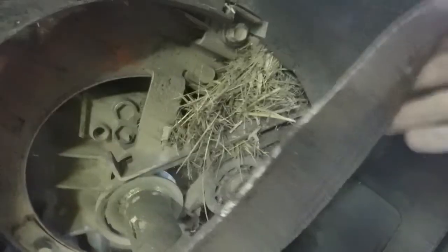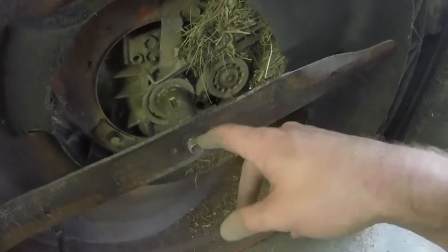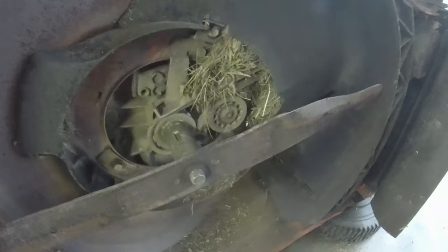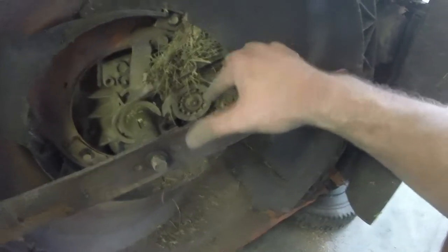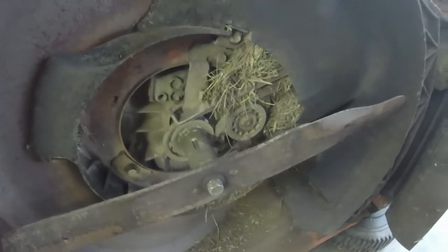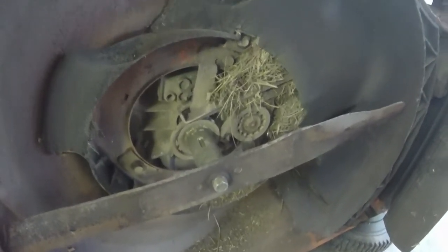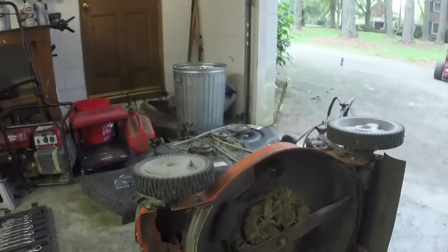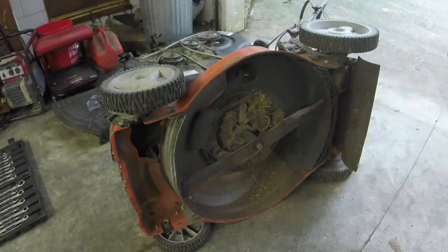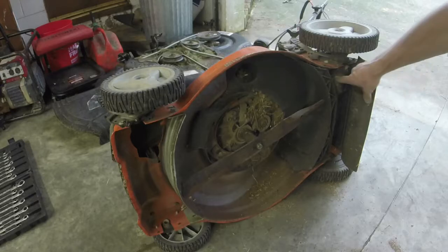I don't think the belt broke. I think what happened is it just fell off the pulley in the back because there's so much grass shoved up into this thing. What I've got to do is take this rear cover off and the blade as well. I don't think there's anything wrong with the belt — rarely do these things break unless a pulley locks up. On a push mower there's nowhere near that power, so you'll just see the belt slip off, which is what I think happened here.